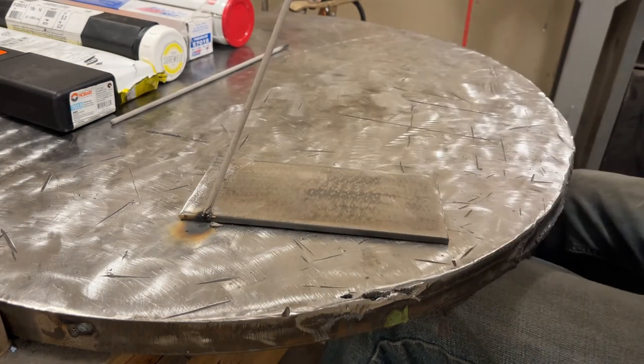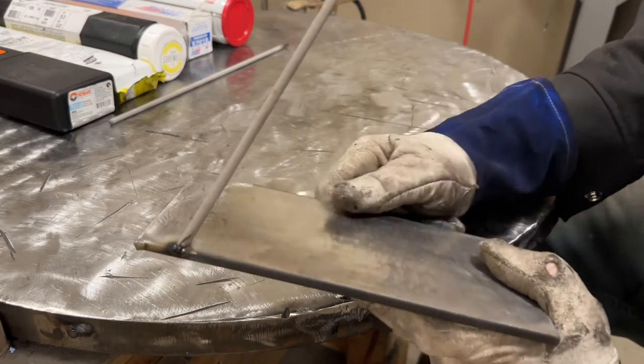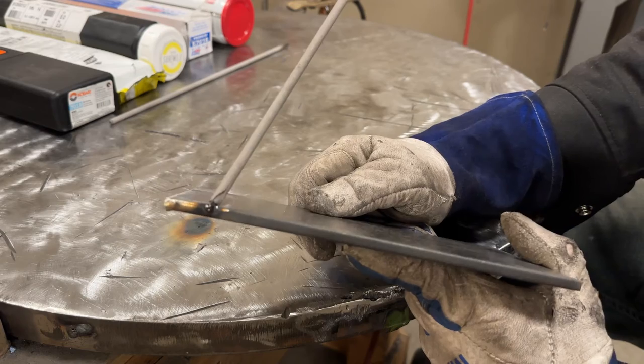I stuck the rod - very common. I halfway did that on purpose just to show something.